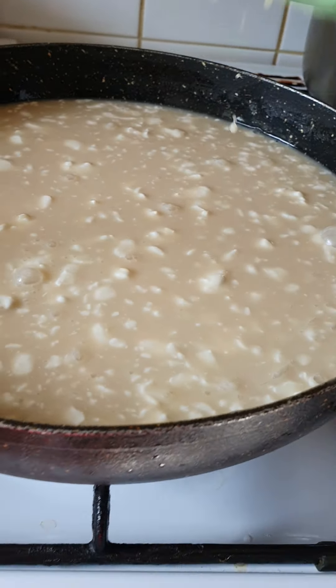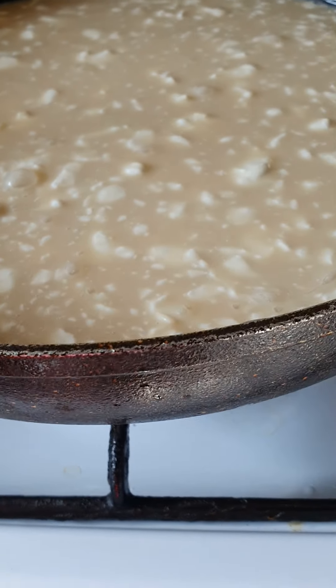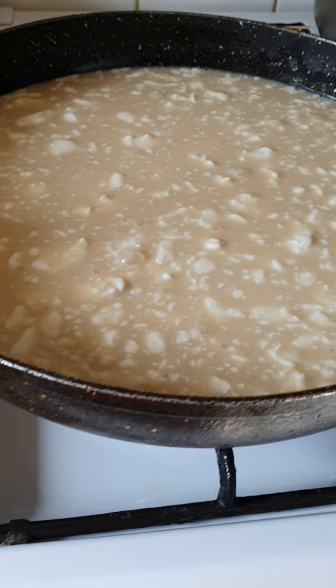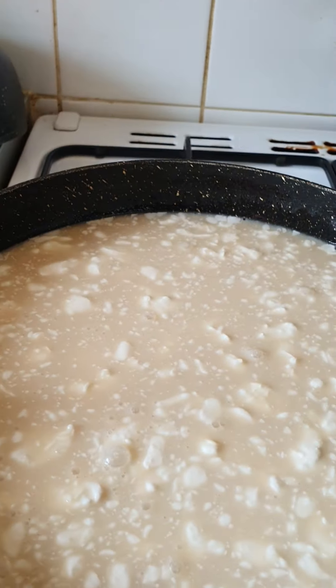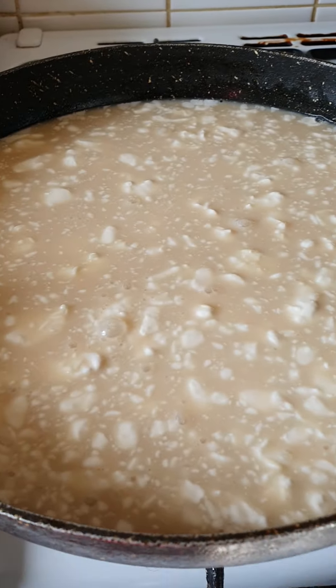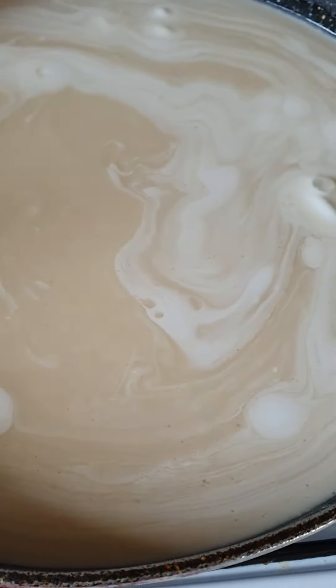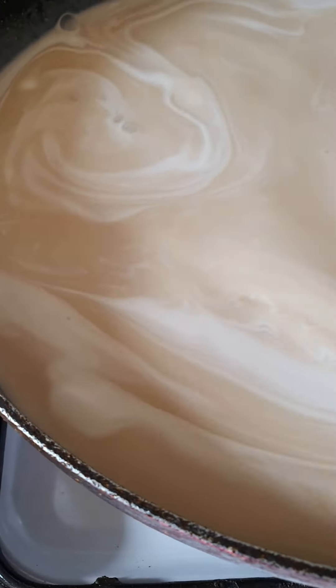I cook it on medium heat and keep stirring every now and then so that it won't stick on the bottom. Cook it on medium heat and stir — that's my version as well to make kalamay, the sticky rice.